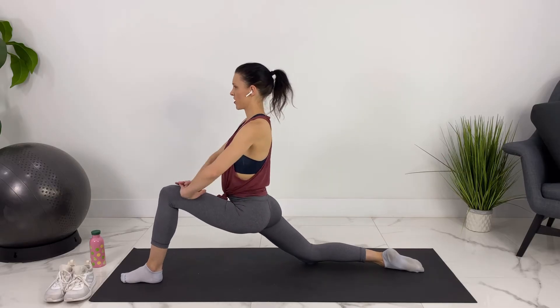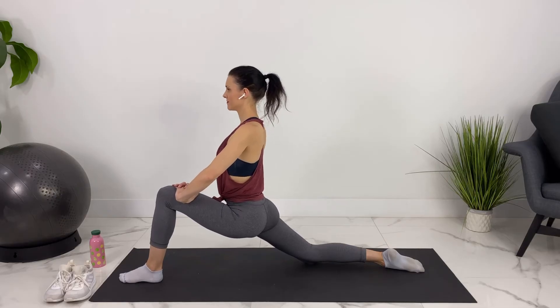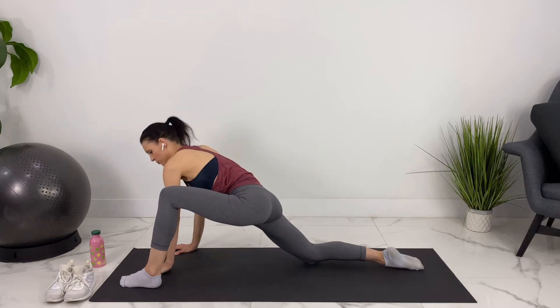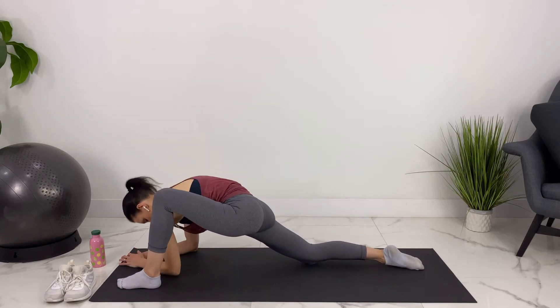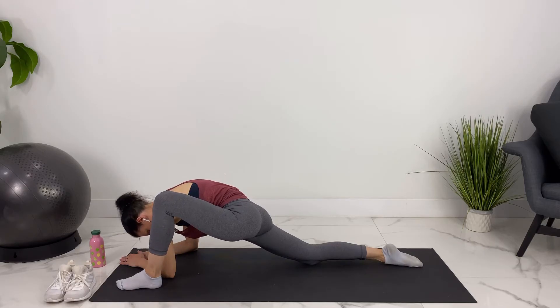Lunging on this side, feeling the stretch through your hip flexor here. You can stay here or move down on your hands or your elbows. Keeping your belly pulled in. Relaxing a little bit more through your hips — this should be a passive stretch.